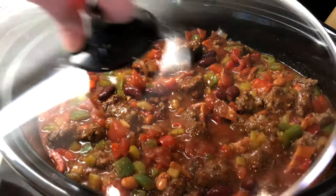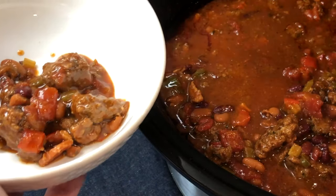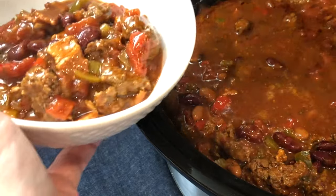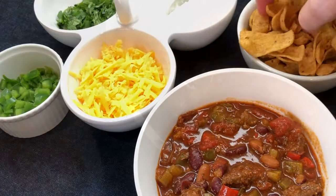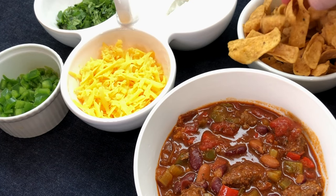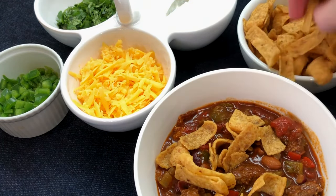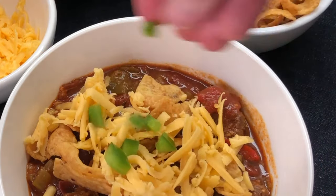Then just cover and cook on low for about six hours. Our crock pot chili is ready! Dive in and fix yourself a bowl. Serve with a chili fix bar — today I'm serving it with Fritos, sour cream, cheese, and more jalapeños. So many choices — your guests are going to love this chili!